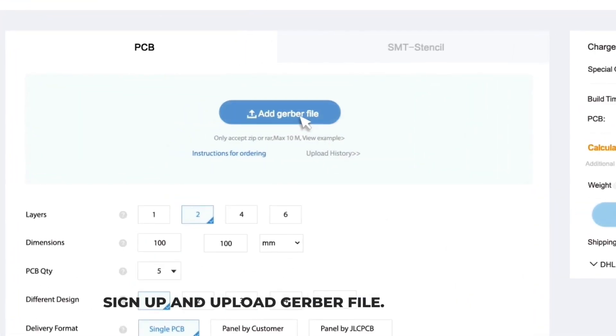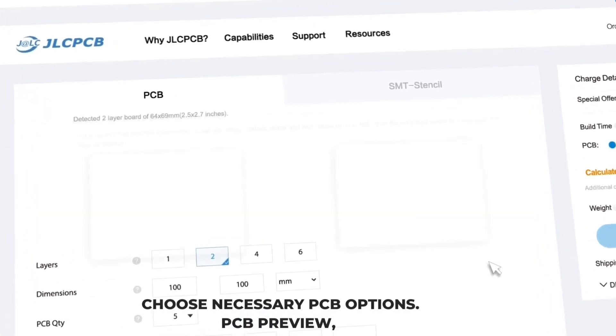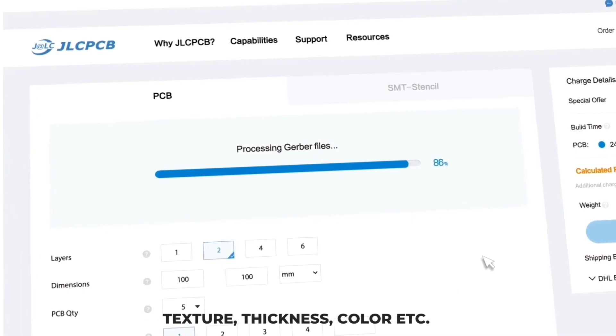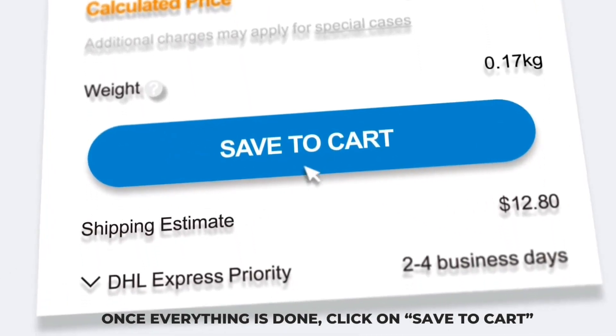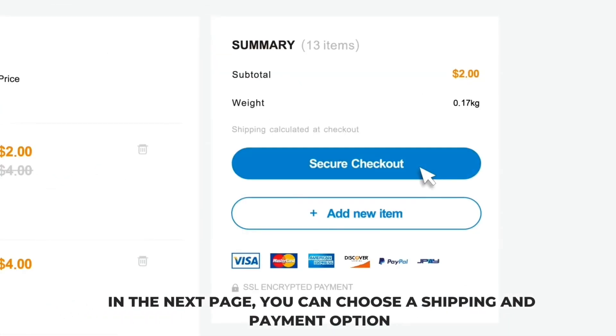Order your PCB: sign up and upload your Gerber file, then choose the necessary PCB options. You will see a PCB preview and many options such as PCB quantity, texture, thickness, color, etc. Choose all that are necessary for you. Once everything is done, click on Save to Cart. On the next page, you can choose a shipping and payment option.